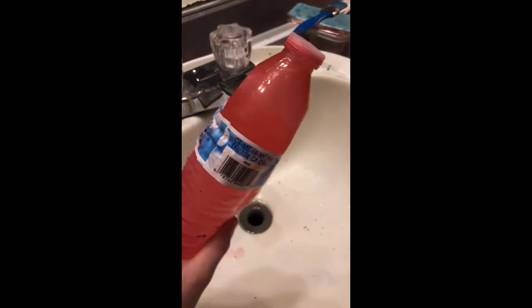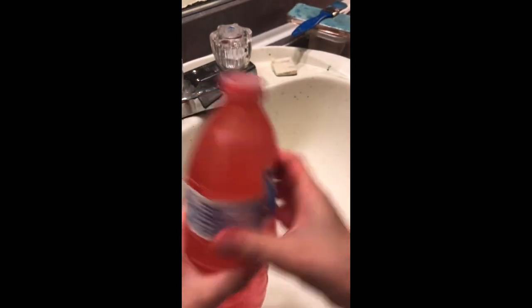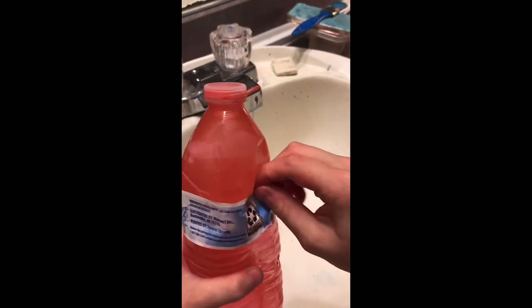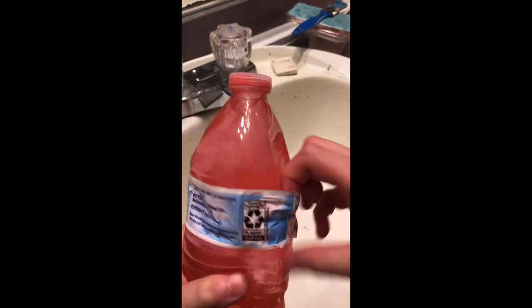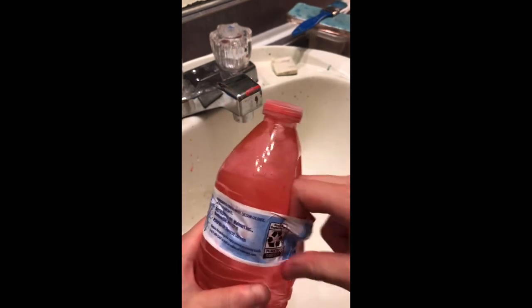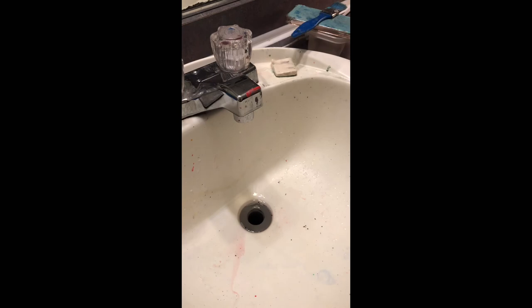If there's a lot of air in it it wouldn't be as good. Now you just take this wrapper off. There we go — and then you want to dry it off with like your shirt or a towel.